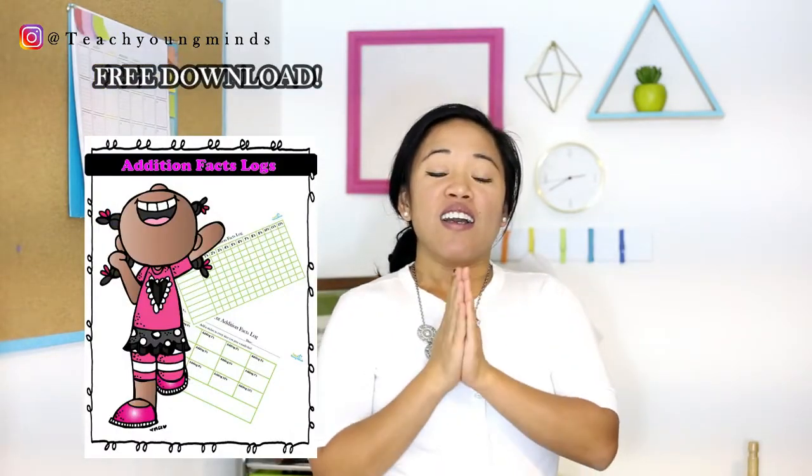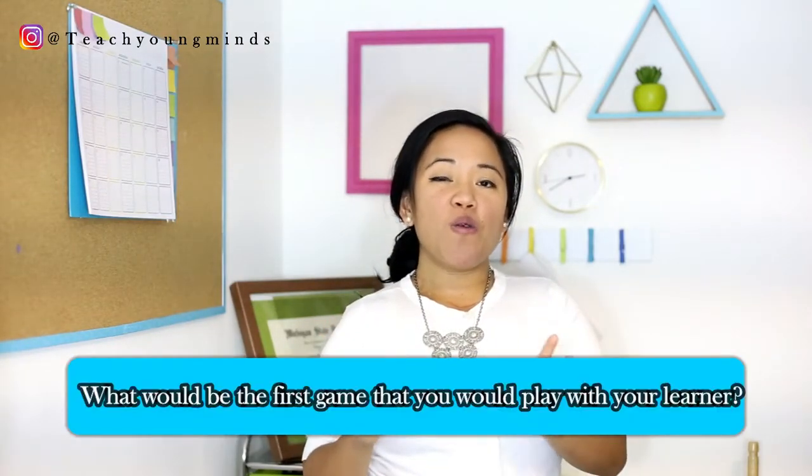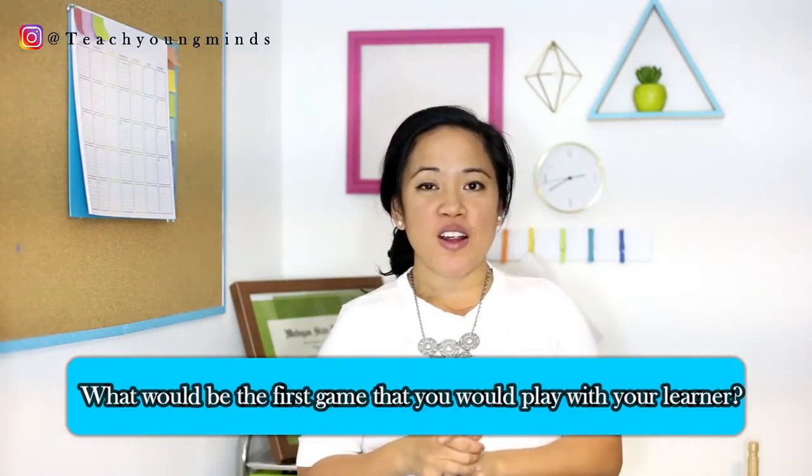So there you have it — four card game activities to help your learner increase their mental math skills. I have a free download today; it has an addition log so you can keep track of your learner's progress as they go through their addition facts and track how fast they're getting them. The question of the day is: what would be your first game that you would play with your learner to help them increase their mental math skills? I'd love to hear it in the comments. If this video was helpful, hit that like button and subscribe with the notification bell. See you in the next video!